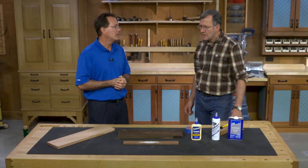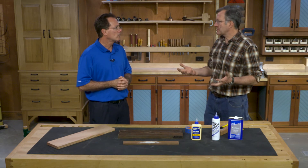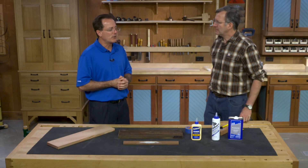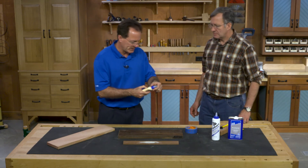One problem I've had is going out to the garage in cooler weather, gluing pieces of wood up, and they've literally fallen apart when I take the clamps off — just a white chalky mess inside that joint. Every water-based wood glue has what's called a chalk point. Under a microscope, there are microscopic balls of plastic that float in water. Those balls have to melt together at a specific temperature. Each glue is different — Titebond 2, if you look on the back of the bottle, has a minimum temperature of 55 degrees.